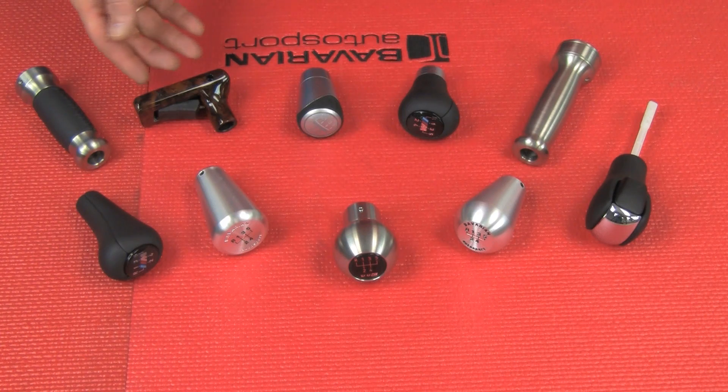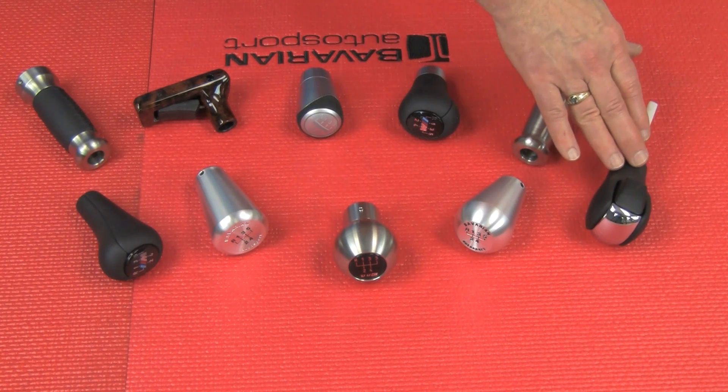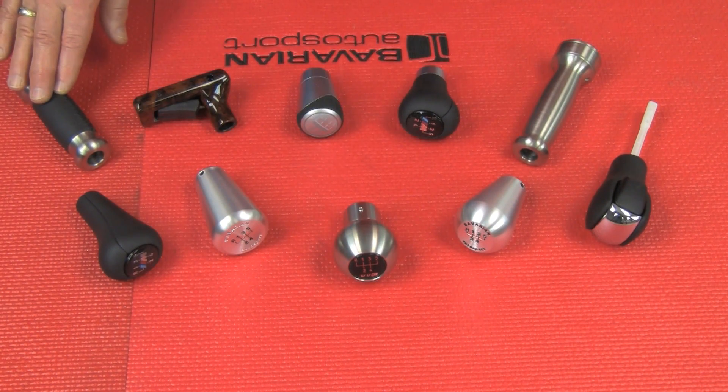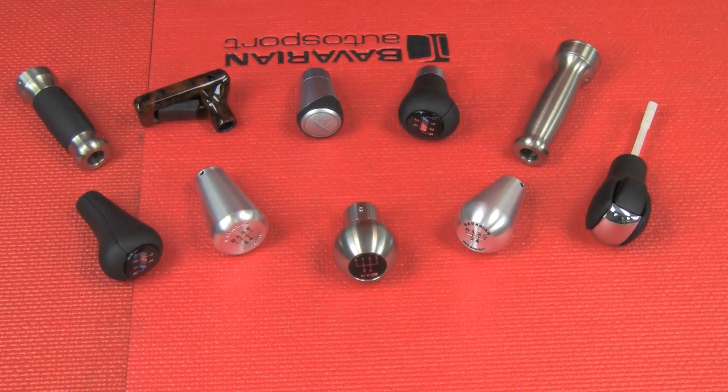Hi, Otto here for Bavarian Autosport. Today we're going to be showing you how easy it is to remove and replace the shift knob on your BMW, for both manual transmissions and automatic transmissions. Here's just an example of some of the knobs we have to offer: the early style automatic knob, the later pistol grip knob, an assortment of manual shifter knobs from Bavarian Autosport, UUC, and BMW, as well as the UUC parking brake handles. Check out our online store for a complete selection that fits your year and model.